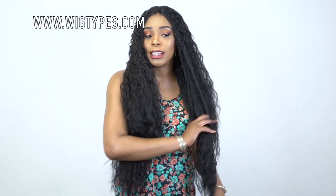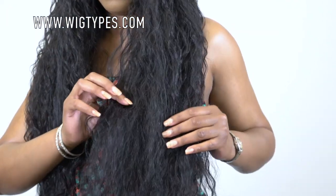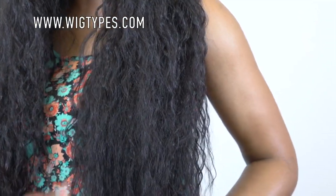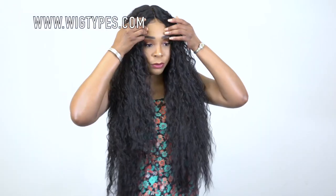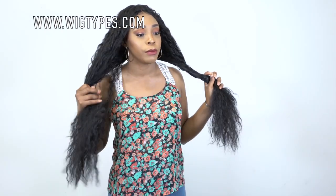In terms of the texture, it's like a light yaki texture. Not so much full yaki — it's more of a light yaki because it has the waves to it. The hair looks a bit different, especially coming down to the ends. It's full and has a lot of hair on there, but if you hold it together you can tell how thin it is. Because of the texture and the waves, it still opens out to be really big.